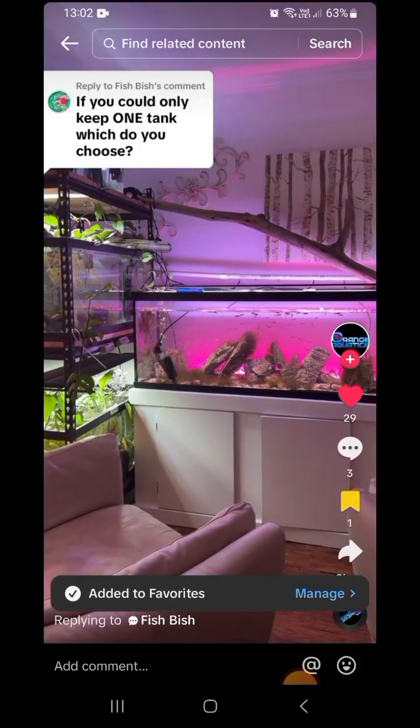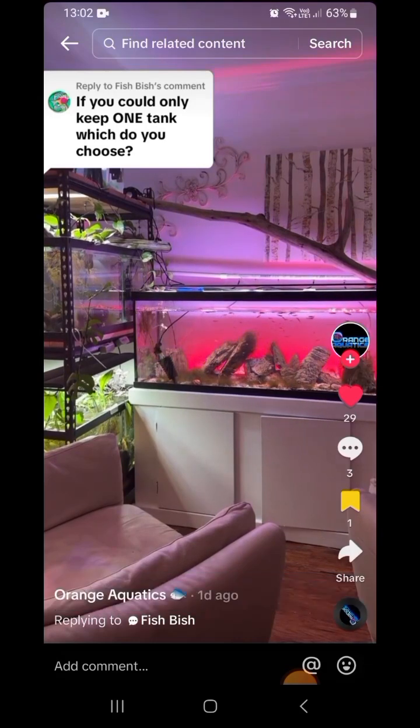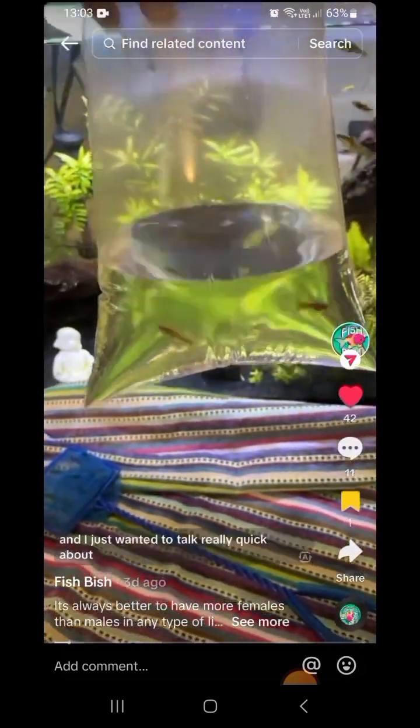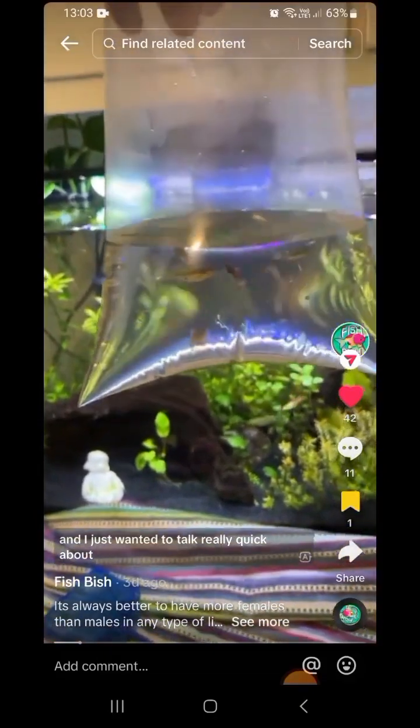If I could only keep one tank, it would be the 75-gallon tank, because I love the lighting and the rocks are from one of my favorite hiking trails. The lighting is Current USA Serene Lake. I'm packing up orders and I just wanted to talk really quick.